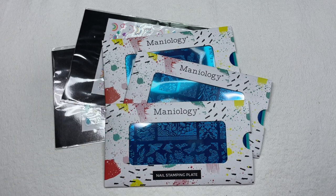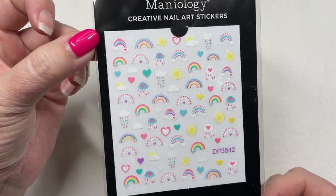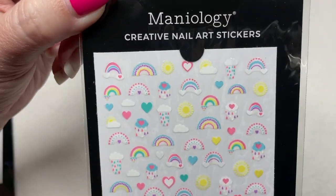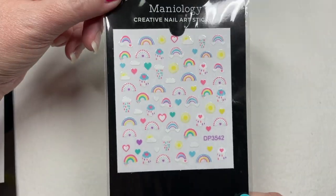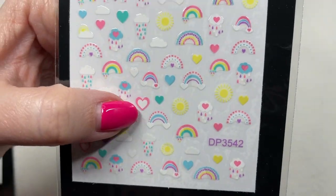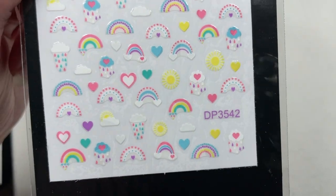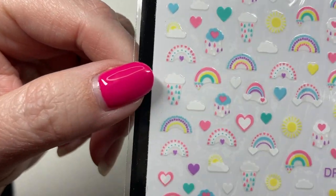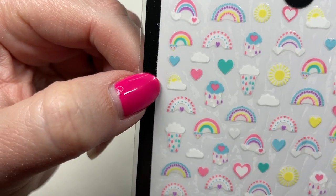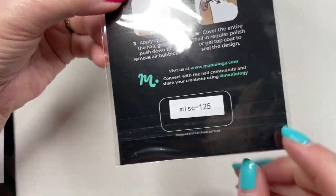Let's start with the stickers. This sticker sheet is called Weather Forecast — I got these because they're adorable, and I thought they'd be perfect for pastel-y pride nails. You've got your little rainbows, little sunshines, little hearts, little rain clouds with different colored raindrops, and a little sun peeking out from behind a cloud. This one is called Weather Forecast, or Miscellaneous 125.